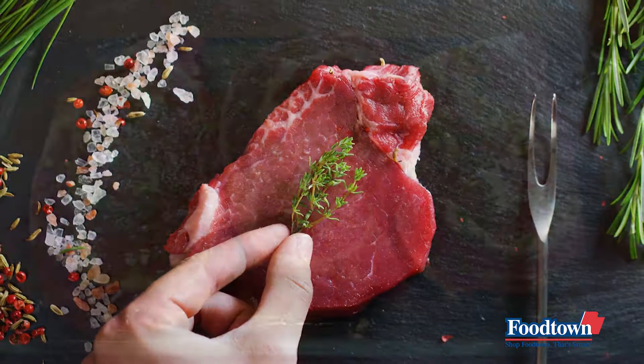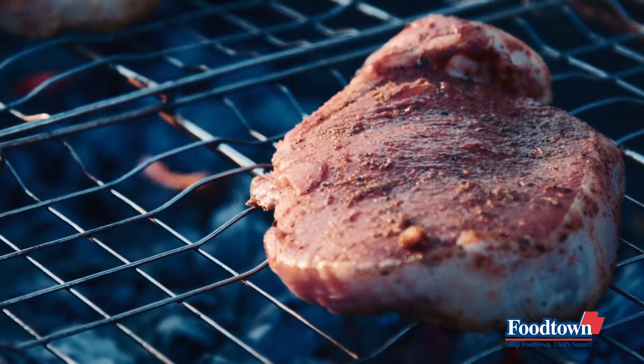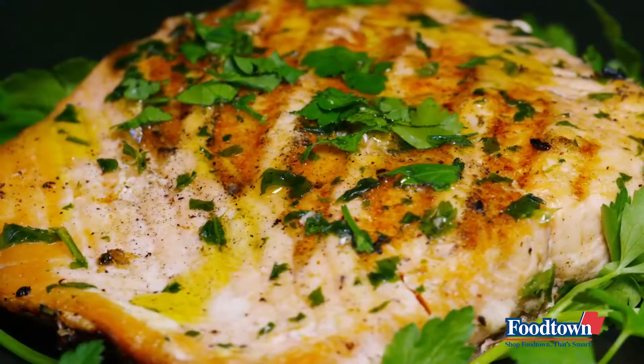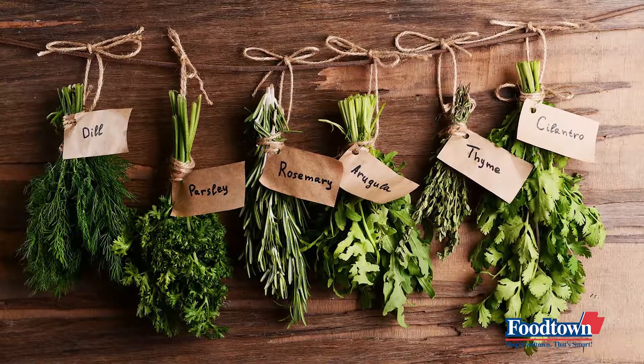Use a glass dish or a plastic bag to marinate meats, fish, poultry, or vegetables. Beef and pork can be marinated overnight and chicken for several hours. However, when marinating fish such as tuna or salmon, 20 to 30 minutes is usually sufficient. Try a combination of herbs such as thyme,